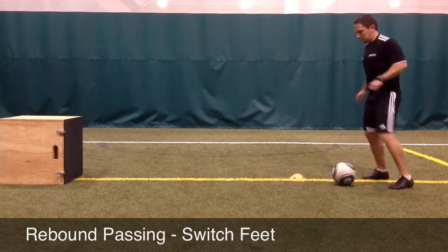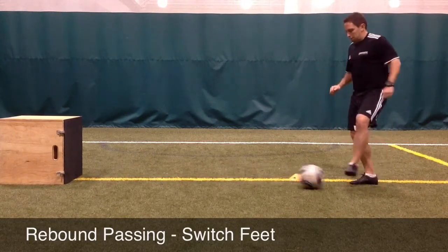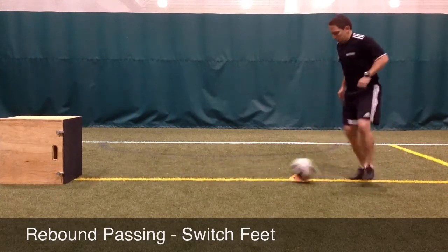Next, the player will receive the ball with one foot, then take a touch across their body, and then pass with the opposite foot. The first touch is clean, the second touch preps the ball, and the third touch plays the ball back against the rebounder.